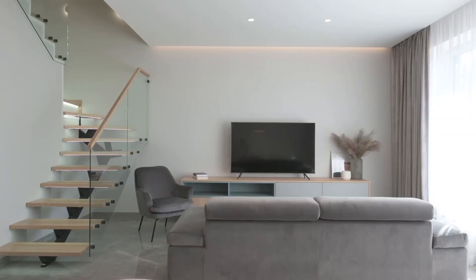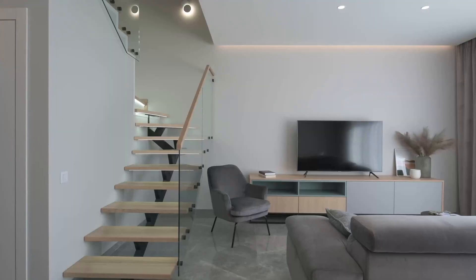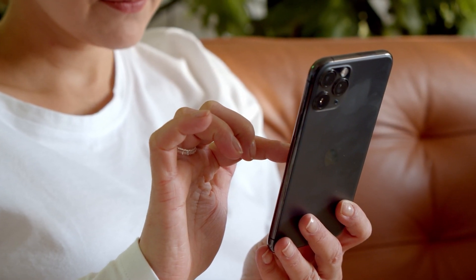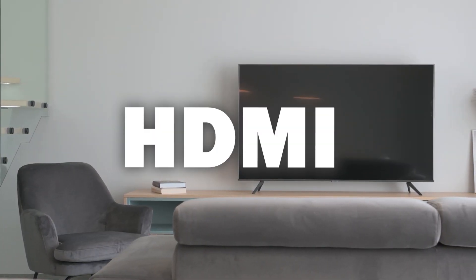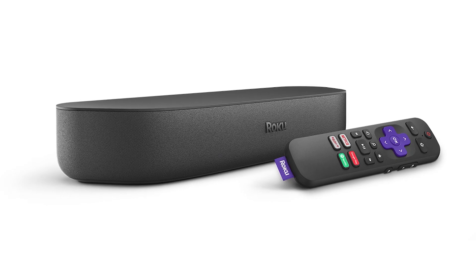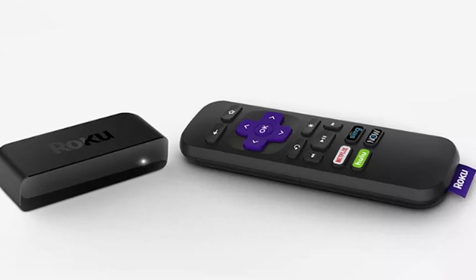Some of the newer TVs have a built-in way of mirroring your iPhone to the screen, but not all TVs have this capability. This will work on any model or year of TV as long as you have an HDMI connection. This works with the Roku Ultra, Roku Streambar, Roku Smart Soundbar, Roku Streaming Stick Plus, and the Roku Premiere.